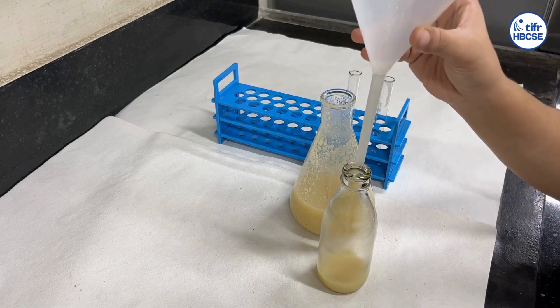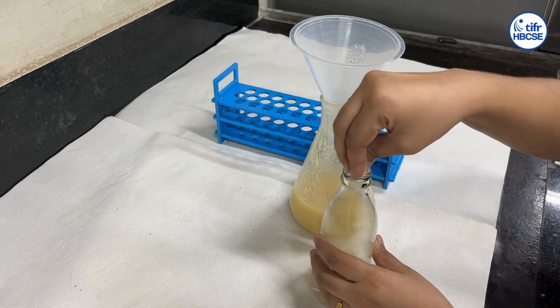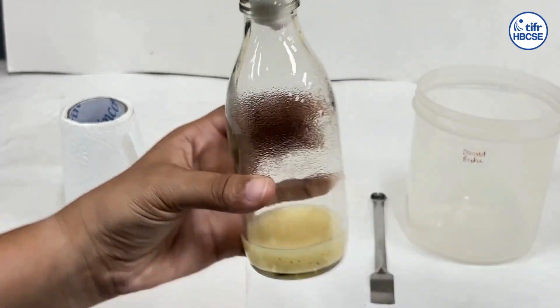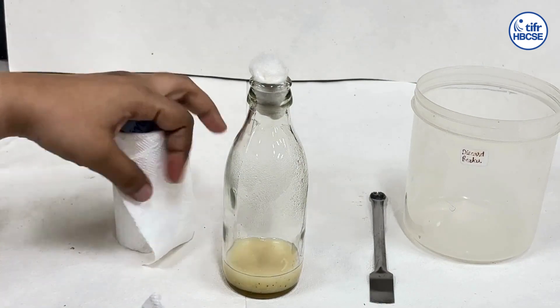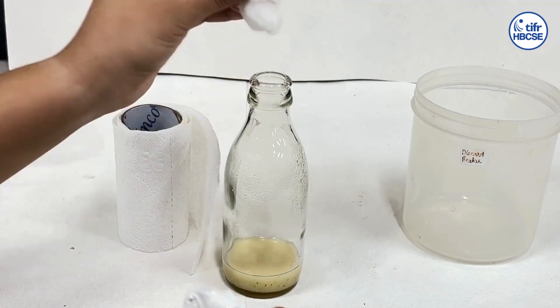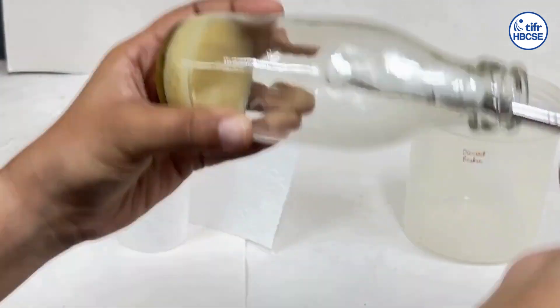Plug the bottle with cotton. Allow the medium to cool down and solidify. Wipe condensed moisture from the walls of the bottles using a small spatula wrapped with autoclave tissue paper.